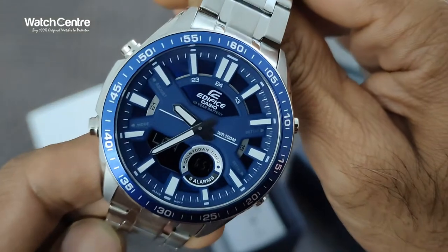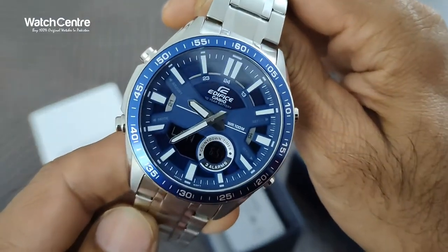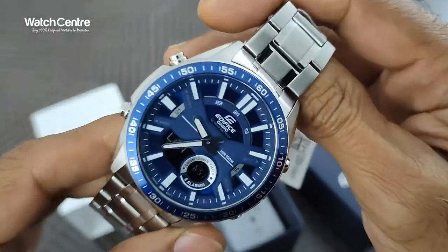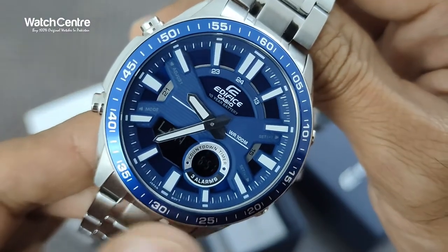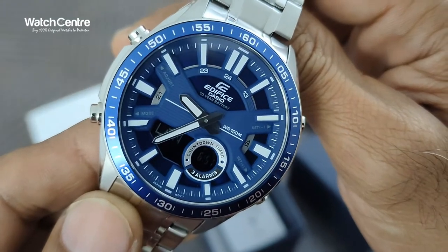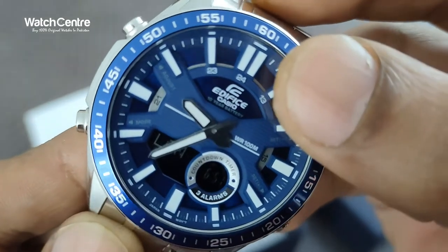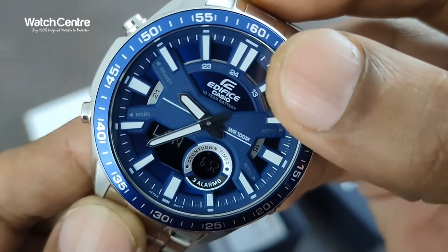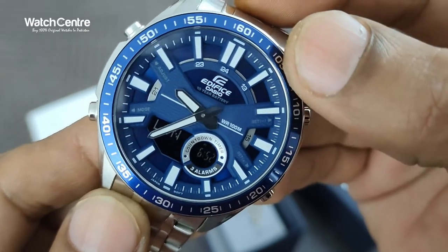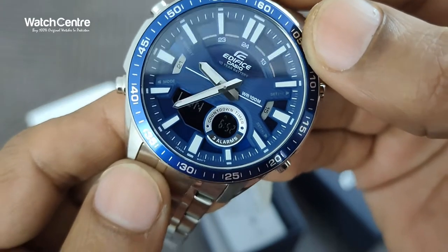Here is the blue dial Casio Edifice watch. This is a pretty attractive dial — the combination of blue and silver. Here is a close-up of the dial; as you can see it's a Casio Edifice watch.